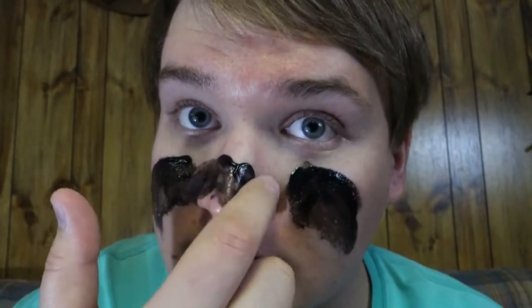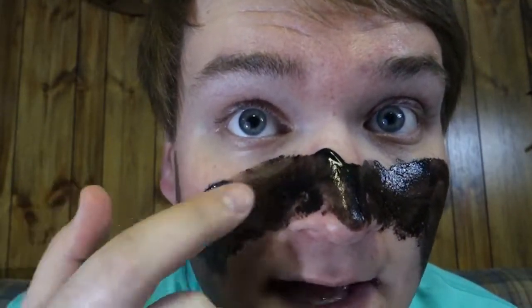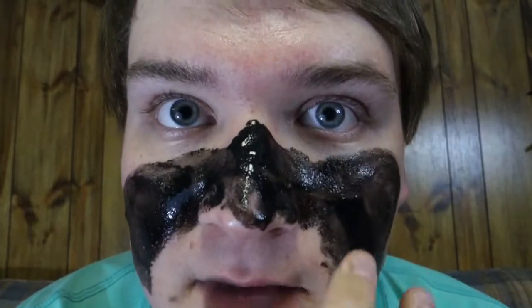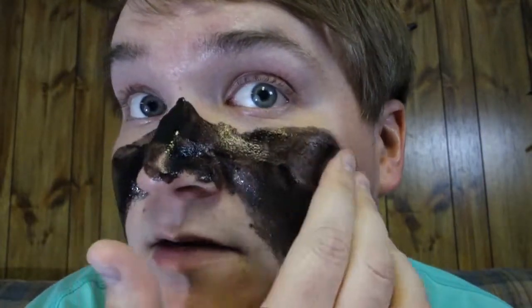I'm gonna go as fast as I can because I know you all don't want to sit here watching me put this on my face, but I'm going to do the whole face. I've seen some people do the black mask and they just did small parts, but I'm going to do the whole entire face. I've seen a few people do this and one woman was screaming the whole time while she was pulling it off, but surely it can't be that bad. I'm using my camera as a mirror.